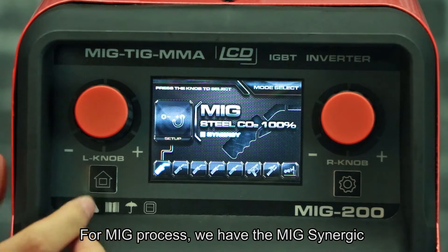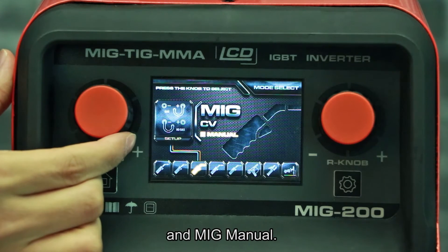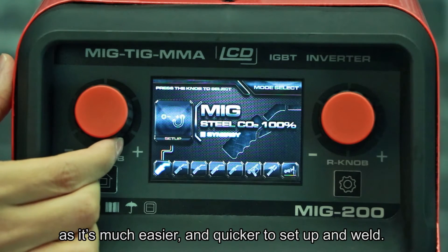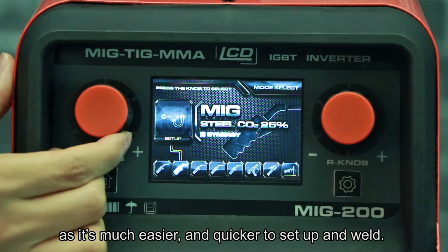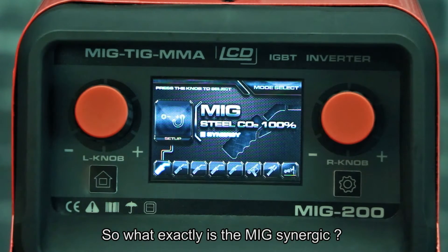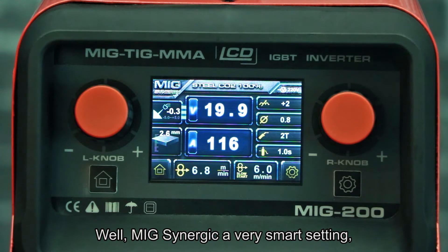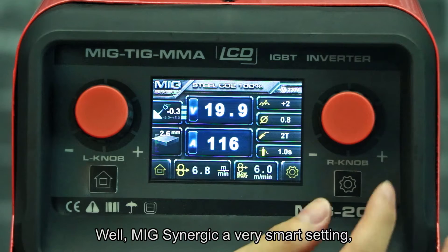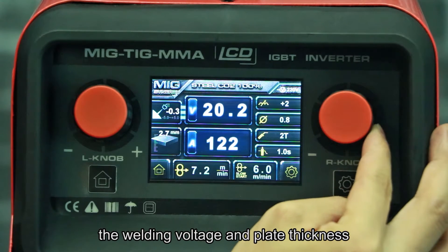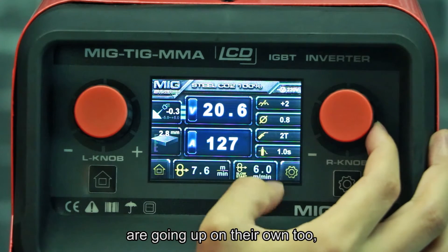For the MIG process we have MIG synergy and MIG manual. It's always recommended to use MIG synergy as it's much easier and quicker to set up and weld. MIG synergy is a very smart setting — you can see that when I increase the welding current, the welding voltage and plate thickness are adjusted on their own automatically.